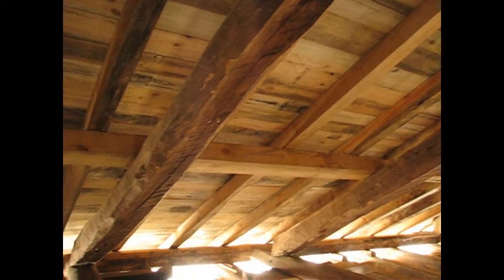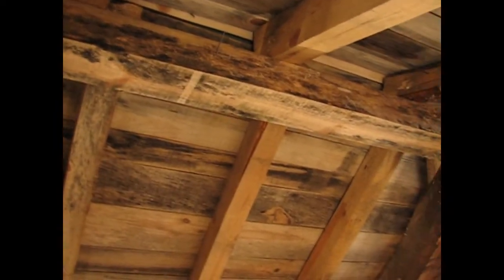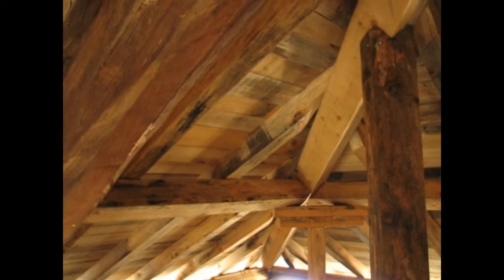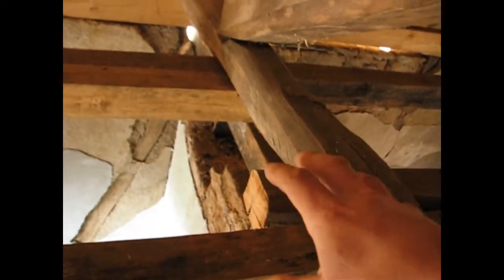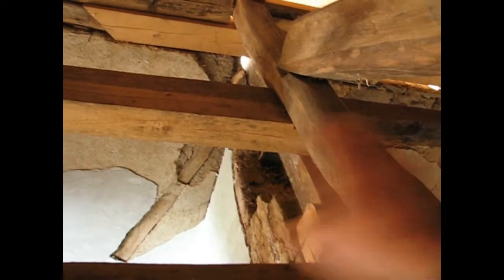I'm going to look at all the rafters and check every single one. I'll look for rot on my purlins. The purlins are the big structural members running horizontally, supporting the rafters. The rafters are the thinner members running down the slope. Most leaks usually start at ledges and at hips — the four corners of a pyramid roof. Hips, ledges, and chimneys are where leaks start. On this roof, the chimney used to be here, and the house almost collapsed in that area — there were huge leaks, everything was rotten. We put in brand new beams, but kept the old oak beams because they're super solid and in very good condition.